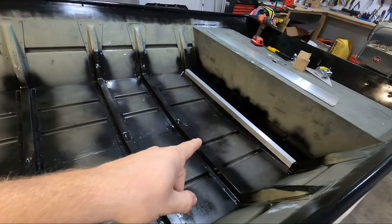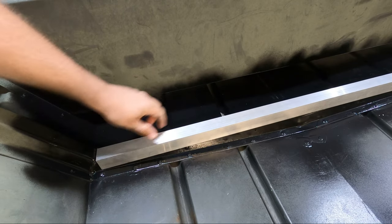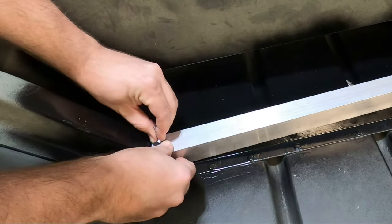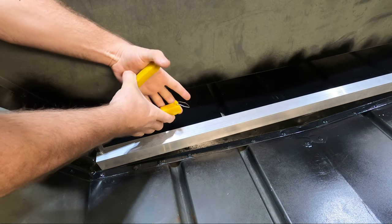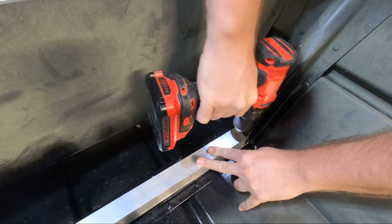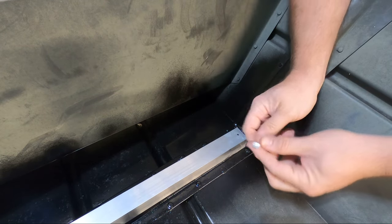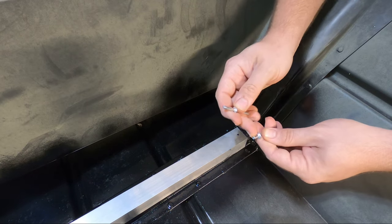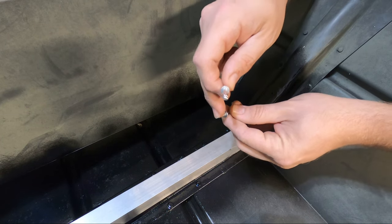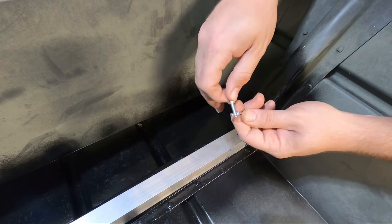I'm going to start with getting this front support riveted into the boat. I'm going to rivet down from the top first because I want this to be level. First piece is in. Be careful when you're drilling through your ribs — you don't want to put a hole in your floor. I went out today to buy some cheaper regular pop rivets, but they were twice as much at the store as closed-end rivets online, so I just ordered another set of closed-end rivets. At least I have them when I need them, and there's no downside to using them.